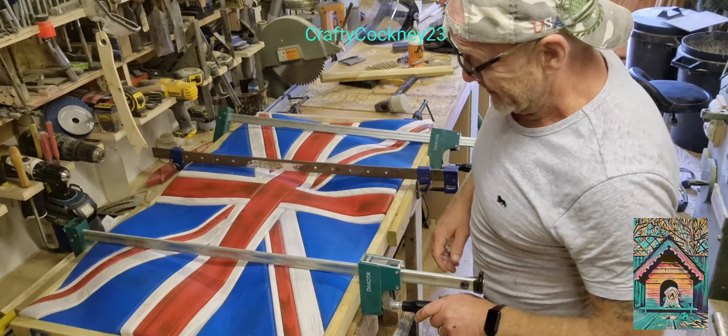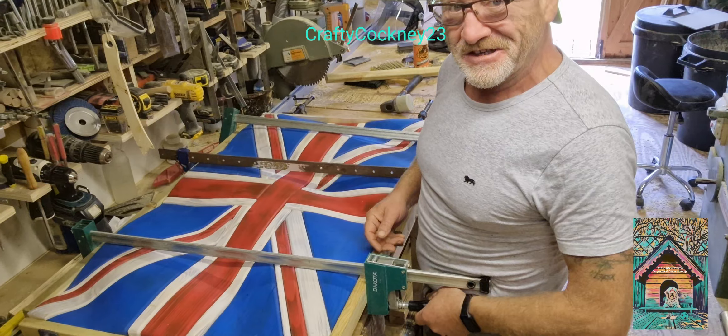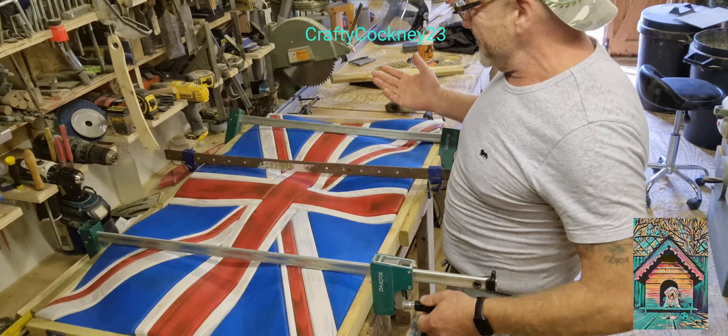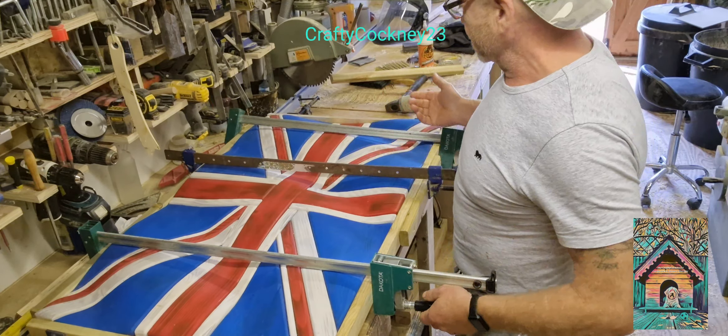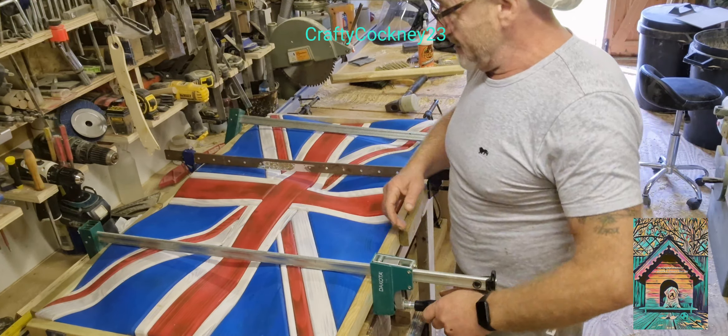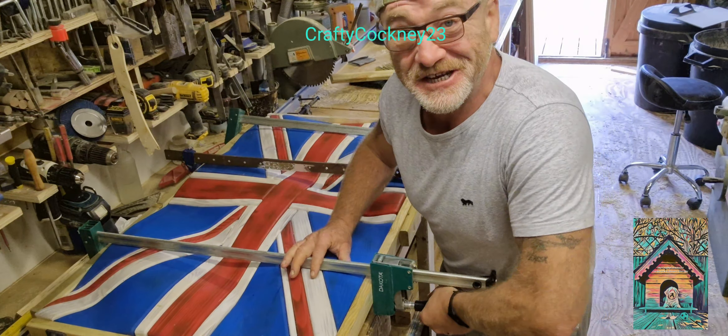Good morning all, Crafty Cockney. Just come down — I thought I'd take the cramps off and have the first pick up of the flag and obviously put it on camera. Let's see how it goes, eh?